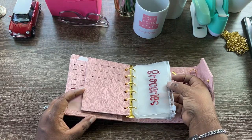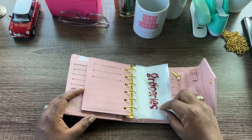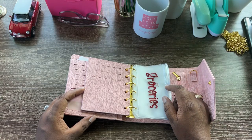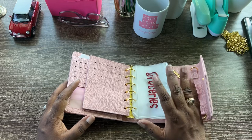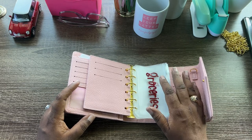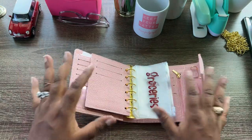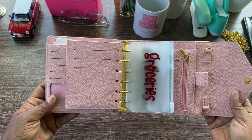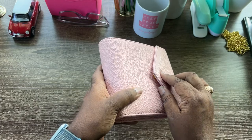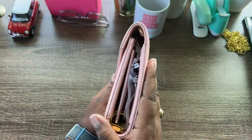If you want to make your own envelopes, I bought these A7 envelopes from Amazon and used my Cricut Joy to create the labels for them. There are tons of YouTube videos about how to make A7 envelopes, or you can just go ahead and order them when you order the Baddies and Budgets A7 cash wallet.